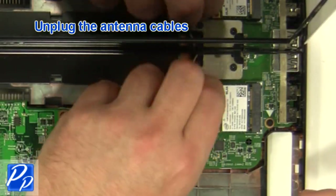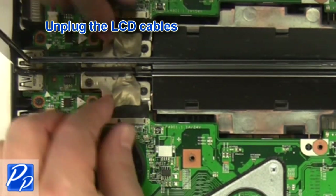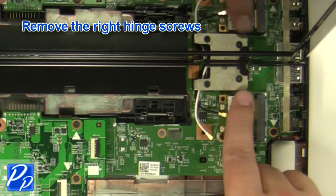Unplug the antenna cables. Unplug the LCD cable and remove the motherboard ribbon cable. Remove the right hinge screws.